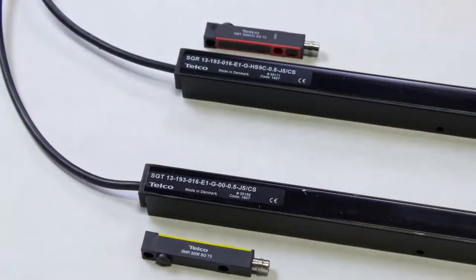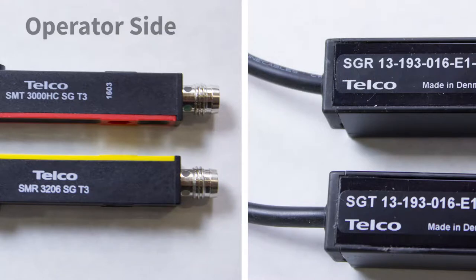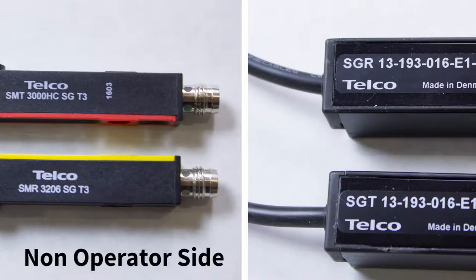You can also tell what side to put the photo eye and light curtain on by the letters stamped on each. The photo eye stamped SMT and the light curtain stamped SGR will be on the operator side of the door. The photo eye stamped SMR and the light curtain stamped SGT will be on the non-operator side of the door.